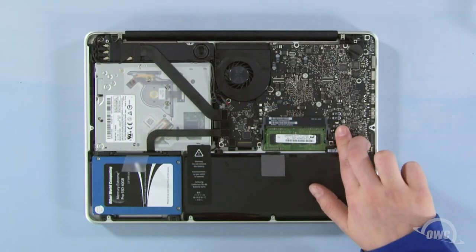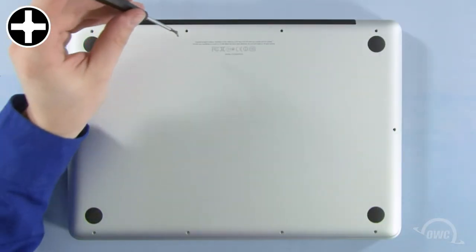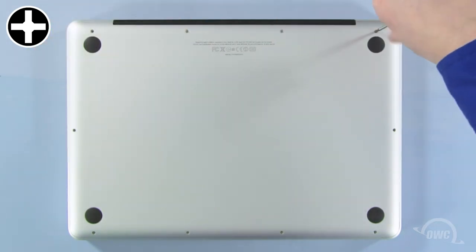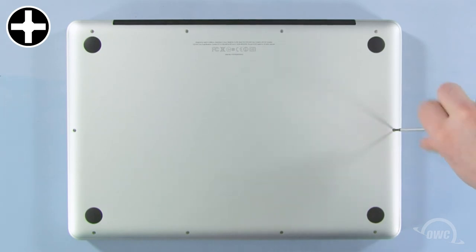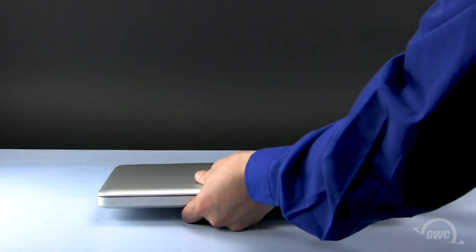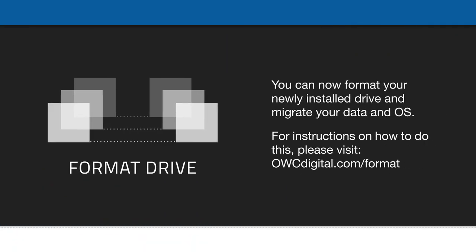You may now reattach the battery and put the bottom cover into place. Reinsert the bottom screws starting with the longer three in the upper right corner, then replace the remaining seven screws. You may now flip your MacBook Pro over, open it up, and turn it on. Take care. Thank you.